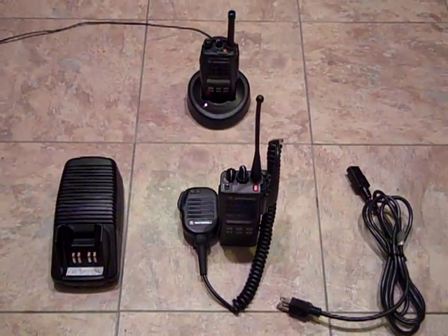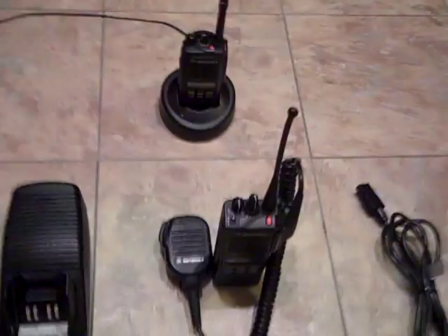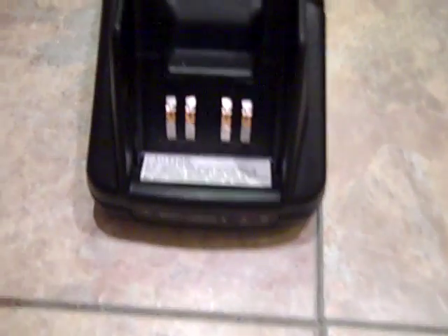Hey guys, how's it going? This is my latest — just in. I have a nice IntelliCharger. Comes with a heavy-duty power cord, built-in transformer, and grounded end.